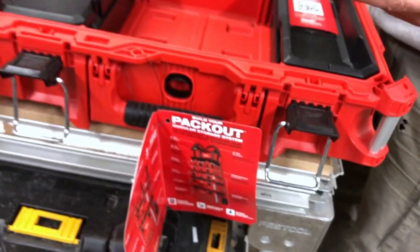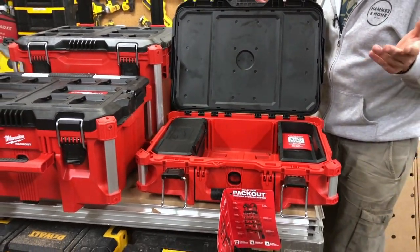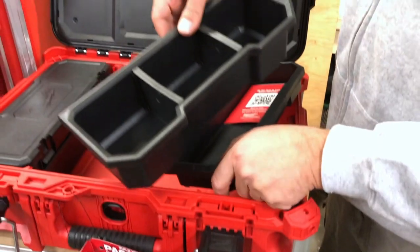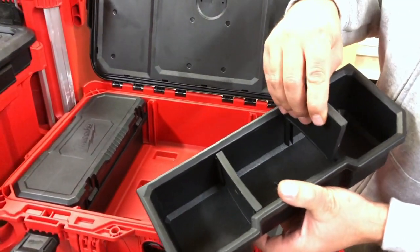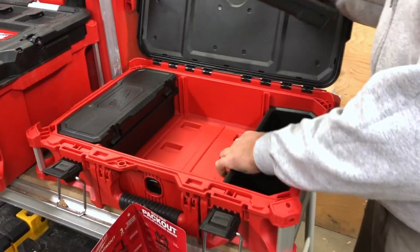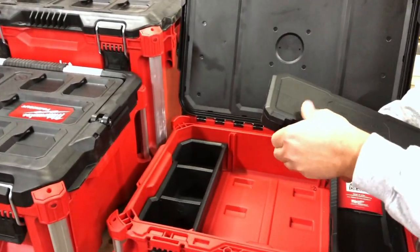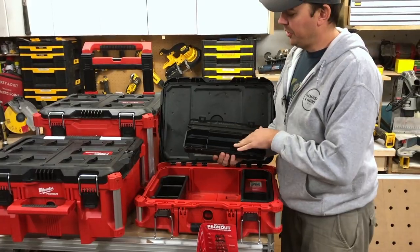IP65 rated — they can be outside, they can get wet and your tools will be fine; they'll stay dry. In this box you get some nice pull-out little containers, and the one below has nice dividers that come out so you can customize it however you want. These just slip right back inside, and there's the same thing on the bottom. This little section opens up and has some slots.